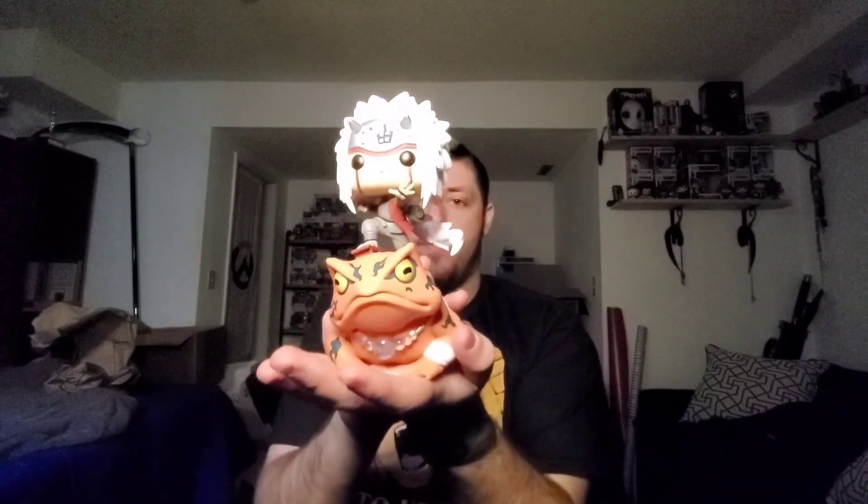That is so cool. Naruto is actually I think the reason why I hold it close to me is the fact that it was my first anime, and so it does mean a lot to me simply because of that. But yeah, that is the new Jiraiya pop figure.